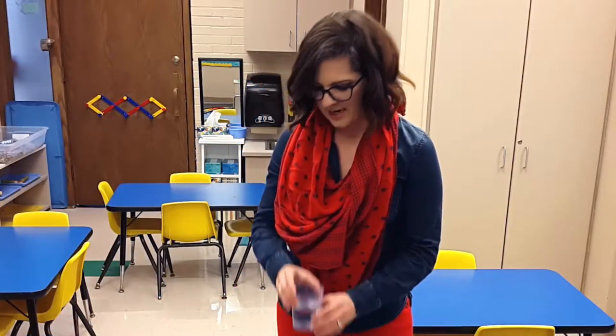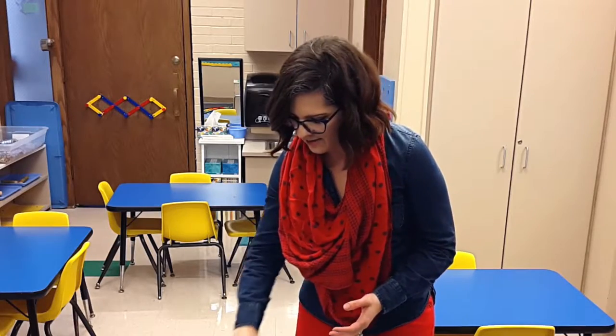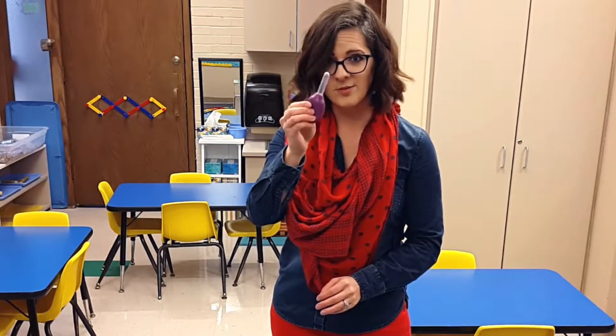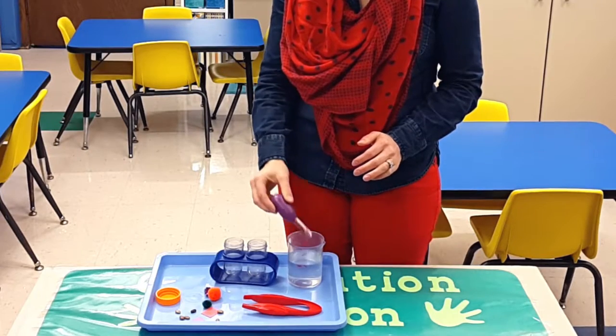So I have different things out. I have my beaker of water, I have a little holder with little vials that they can use, and I have an eyedropper so they can squeeze it, you can feel the air, and they can use it to grab some water.